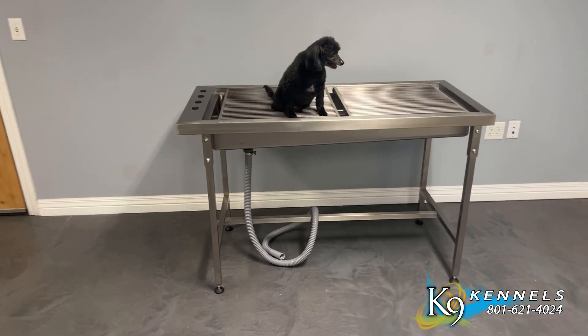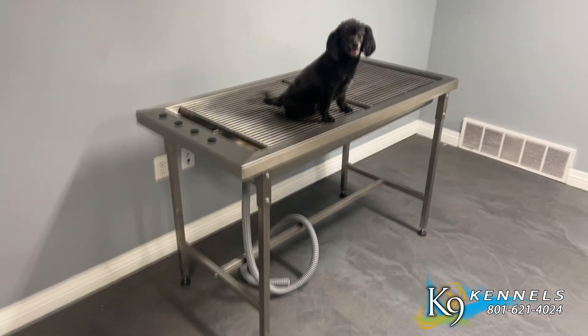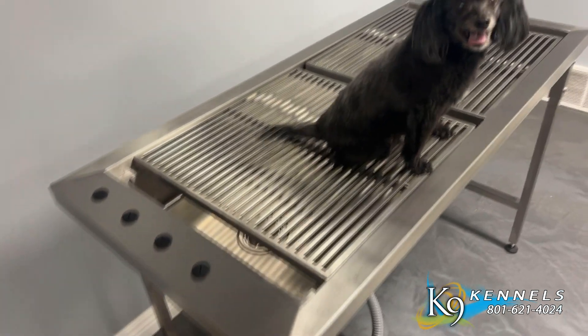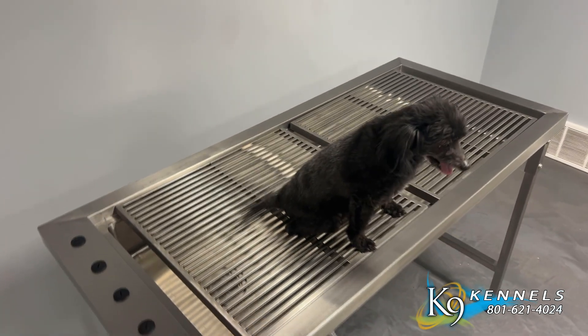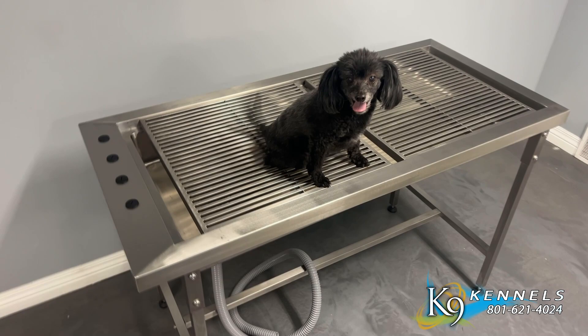Introducing the Omnipro Tub Table, your cost-effective and versatile solution. The Omnipro Tub Table is a multifunctional and cost-effective option designed to meet a variety of needs. It serves as a tub table, dental table, exam table, and preparation table all in one.